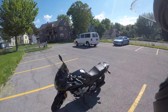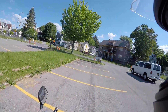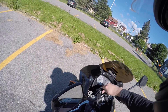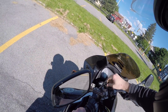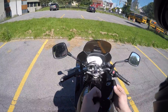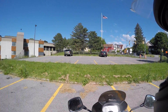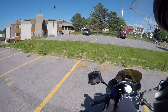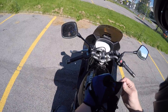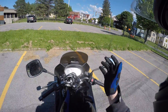The Suzuki TU250X is kind of like that bike that you don't expect you're gonna like. The one thing I did like about it that I wasn't expecting — the version I had was fuel injected, and as you guys just saw, my bike is carburetor, not fuel injected.